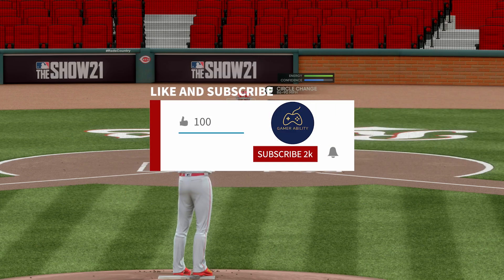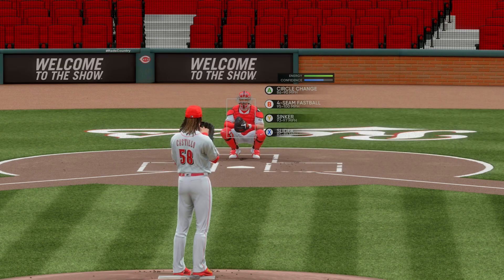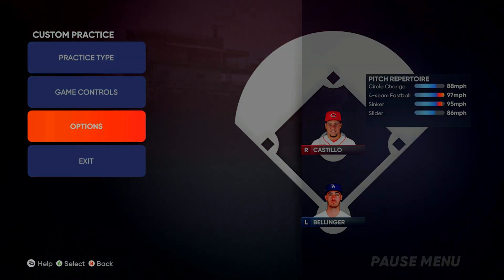Be sure to drop a like and subscribe to the channel if you're new here — that greatly helps this channel grow. Be sure to check out my full tutorial playlist for this game. I have a full best batting settings, best pitching settings, and other tutorials that are likely live as you're watching this.